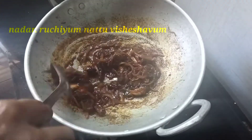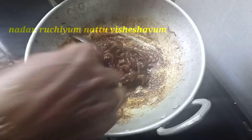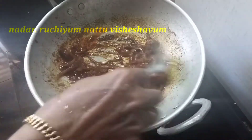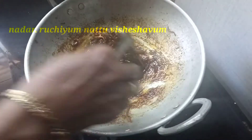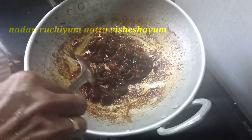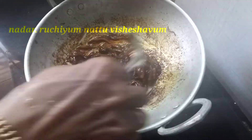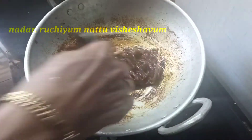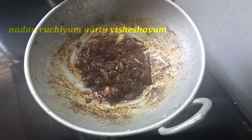Now you can have the meat — the meat is ready. When we add the meat, we consume it, and whenever you eat the meat, we will not be able to eat it. You can try it. Please check the recipe for all of your recipes.